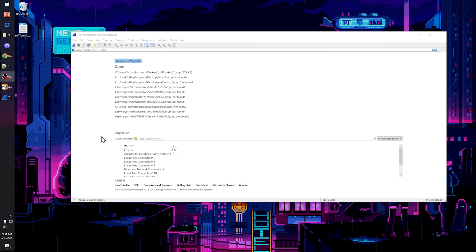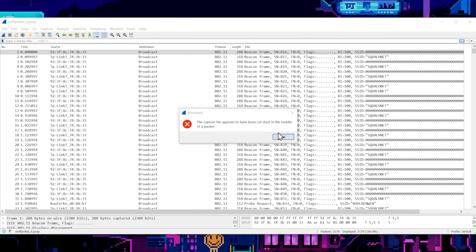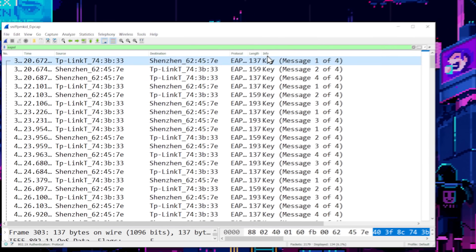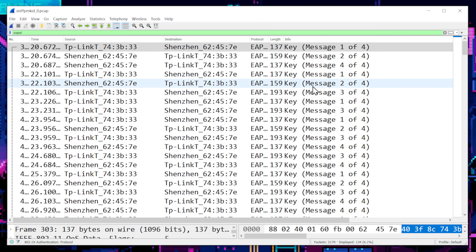The next thing we need to do is make sure those handshake files have the right content - we need the EAPOL handshakes. So let's open up Wireshark. We're going to drag this file in here. The capture always says it's cut off in the middle of a packet - that's normal. Now we can see we have one, two, three, and four. We have all of the files that we need.